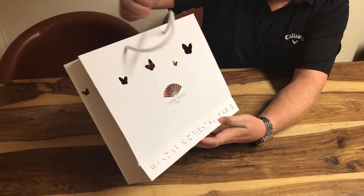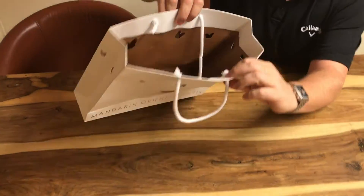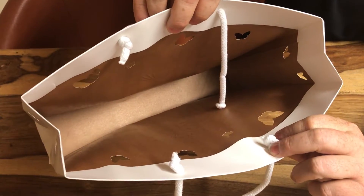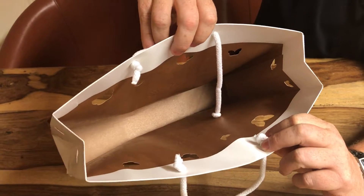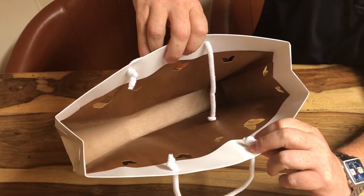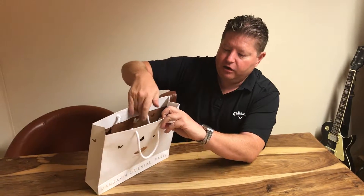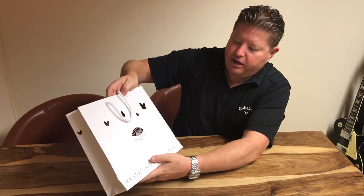What makes this a little bit different as well is they've printed a solid colour on the inside. For any of you who've seen some of the videos beforehand, the difference it makes by putting a colour on the inside is huge and it doesn't add that much cost — it really doesn't make a big difference to the price of your bags.